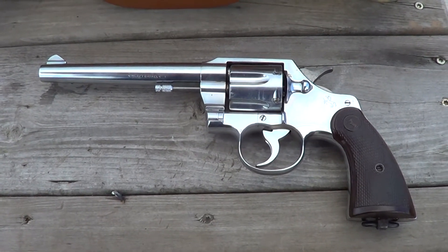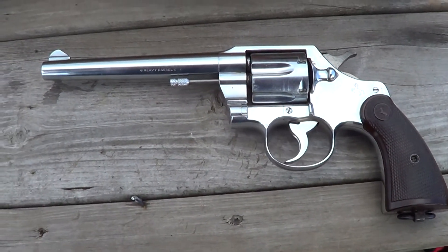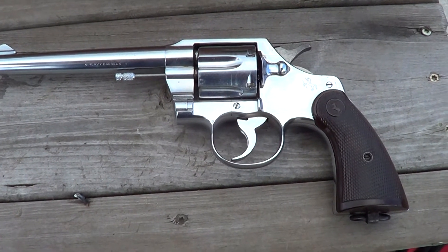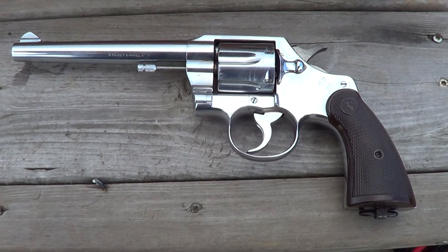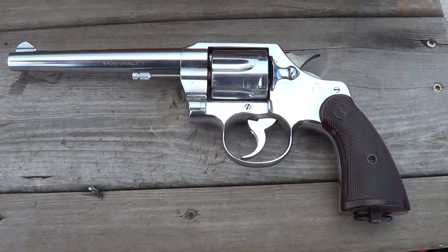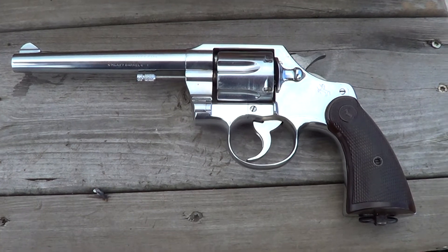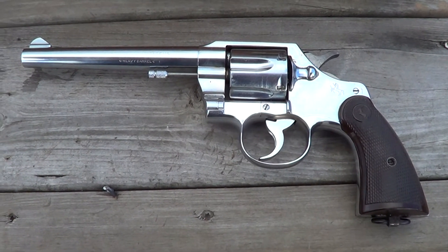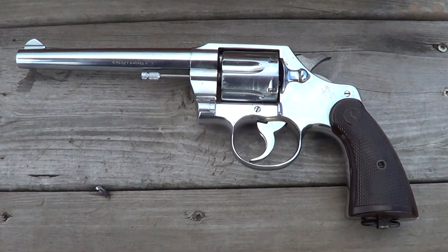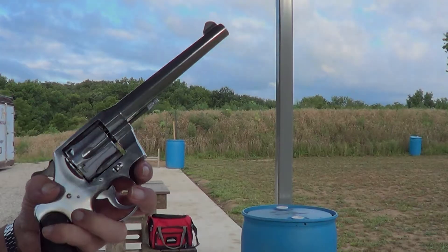What I've got out today is a Colt Official Police revolver. These were made from about 1927 up to 1969, and before that they were known as the Army Special. Then they had a redesigned version that they called the Official Police Mark 3. This particular one is in .38 Special, and I believe it was made in 1952. I'm going to load her up today and get a few shots on camera.